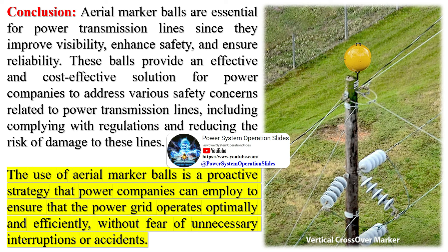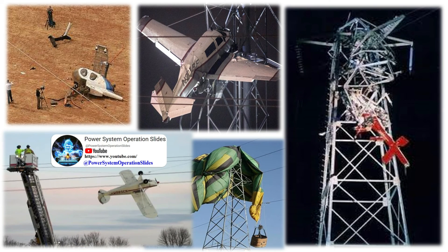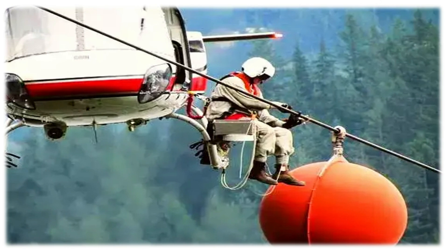Aerial marker balls are essential for power transmission lines since they improve visibility, enhance safety, and ensure reliability. These balls provide an effective and cost-effective solution for power companies to address various safety concerns related to power transmission lines, including complying with regulations and reducing the risk of damage to these lines. The use of aerial marker balls is a proactive strategy that power companies can employ to ensure the power grid operates optimally and efficiently, without fear of unnecessary interruptions or accidents.